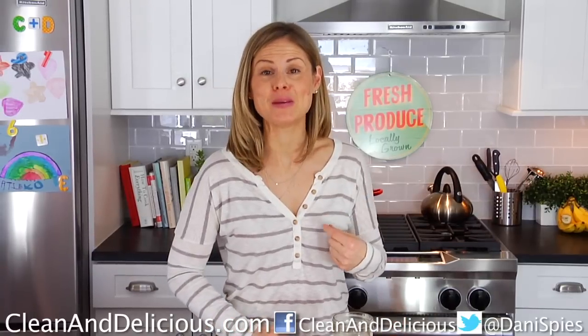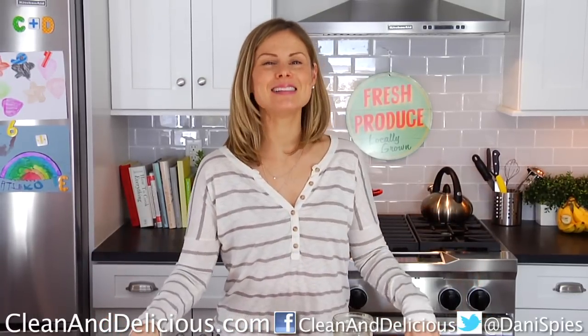Mmm. Sweet, creamy, banana goodness. And I got to tell you — cold oats, surprisingly delicious. This is very perfect, on the go, clean and delicious breakfast. Thanks so much for watching, guys. I'm Dani Spies, and I will see you next time with some more clean and deliciousness.